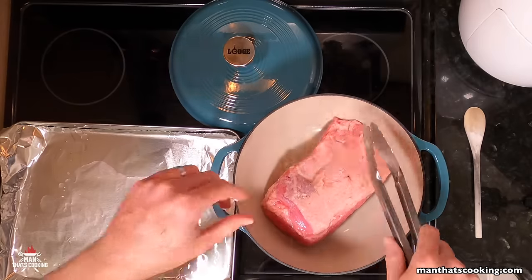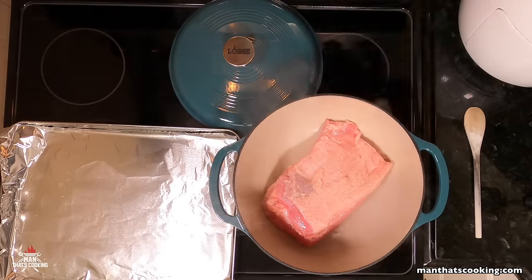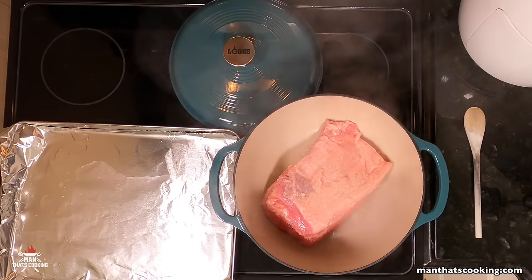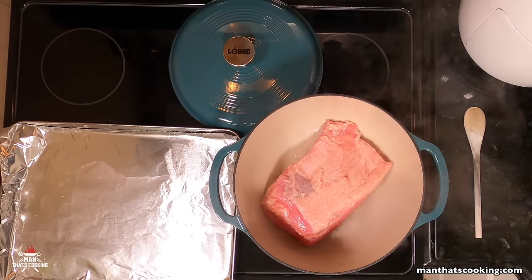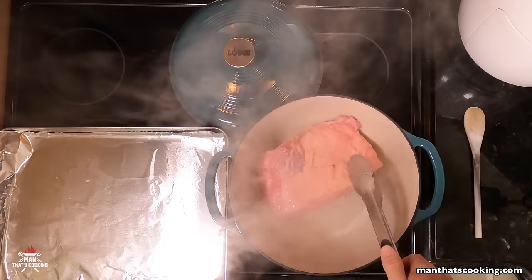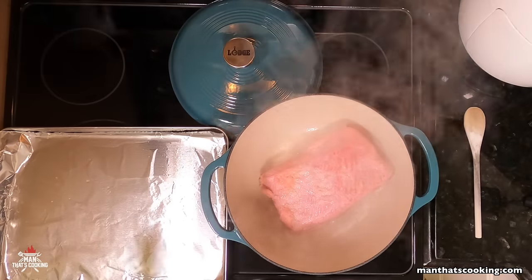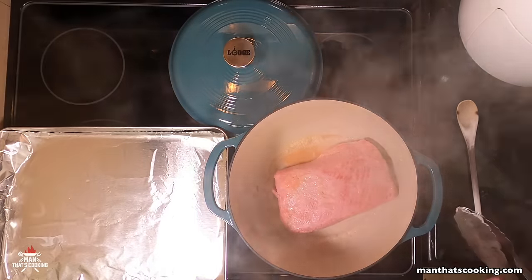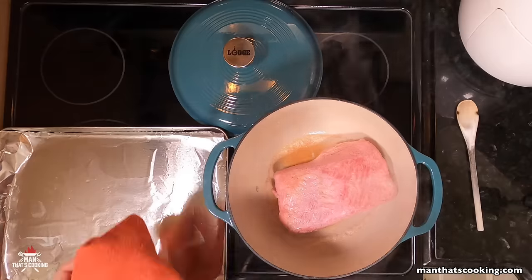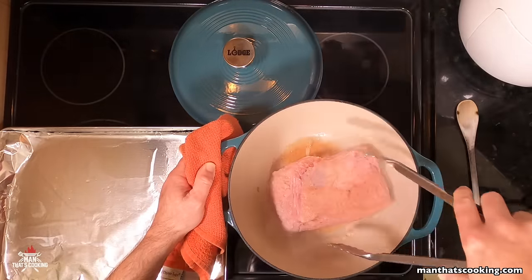This Dutch oven is on a medium-high burner with a little bit of vegetable oil. Take the corned beef out of the packaging, dry it off with paper towels as much as possible, and then let it sear for about four to five minutes per side.